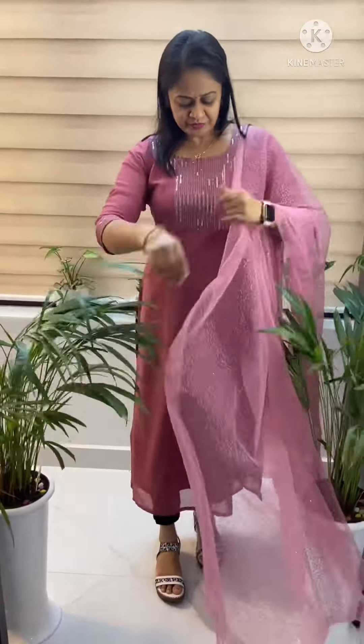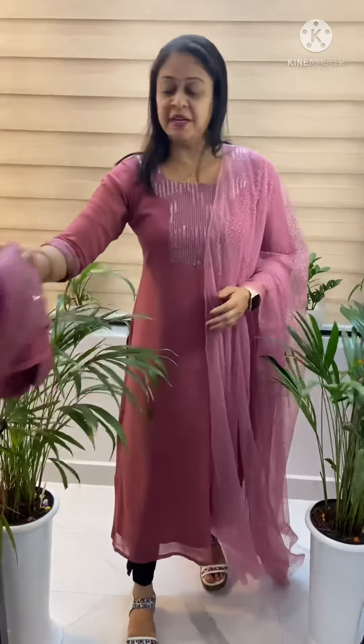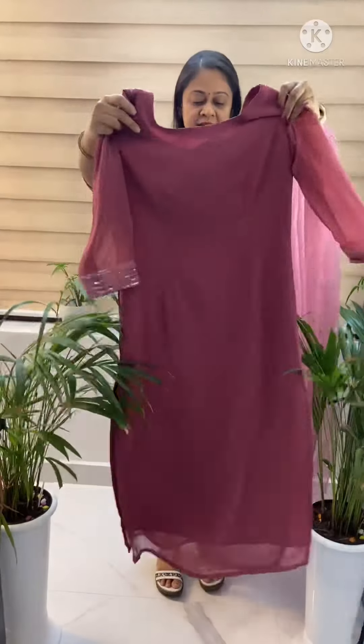The same color is set in the same color. Sizes available are medium, large, XL, and XS. The back side is shown here.